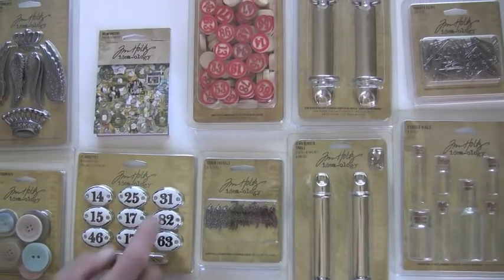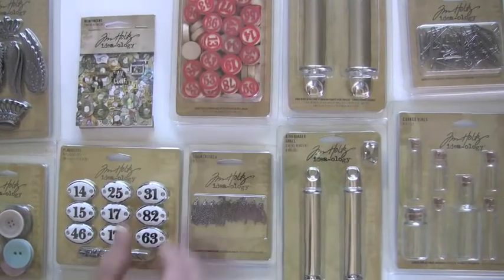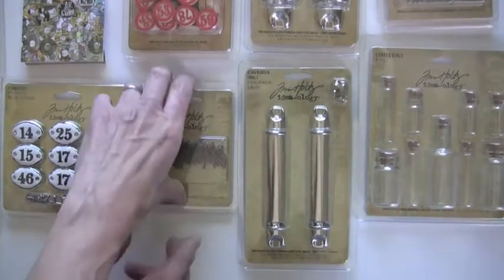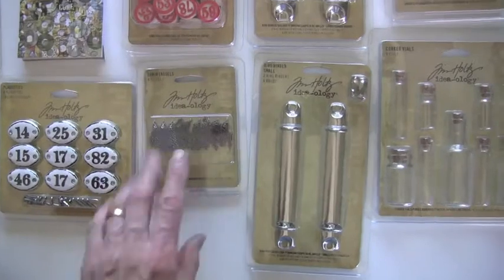The game pieces give you 90 pieces — jam-packed! The little chain tassels have nine different pieces. For those, you'll need a jump ring — you need to supply your own.